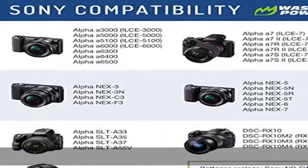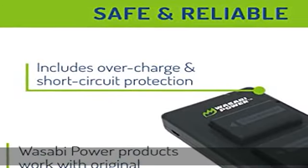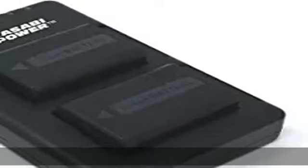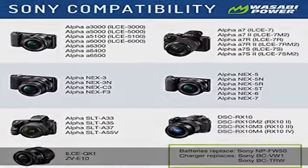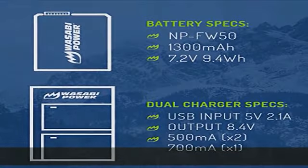Sony ZV-E10, Alpha A6000, A6100, A6300, A6400, A6500, A3000, A5000, A5100, A7, A7II, A7R, A7R2, A7S, A7S2, RX10, RX10 II, RX10 III, RX10 IV.